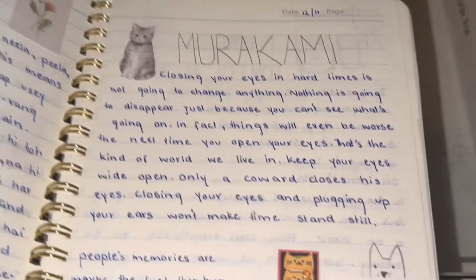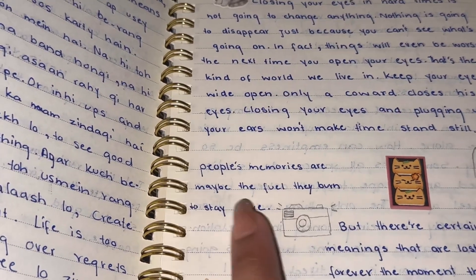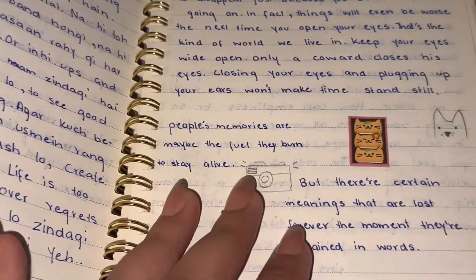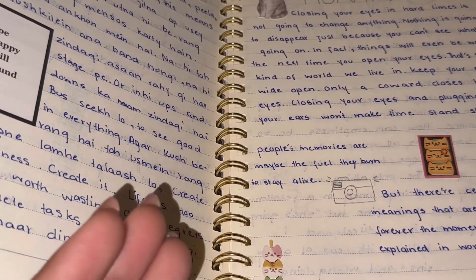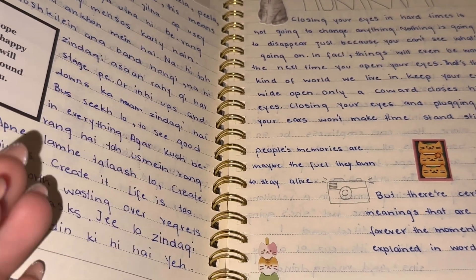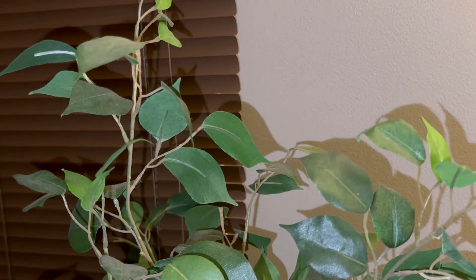I have added cat stickers and I drew some of these by myself. Let me share another quote: 'People's memories are maybe the fuel they burn to stay alive. But certain things are lost forever the moment they are explained.' There is a certain meaning to this — when you explain something, the story loses its importance. These are the kind of things that make this book special. I hope you guys will like this video.